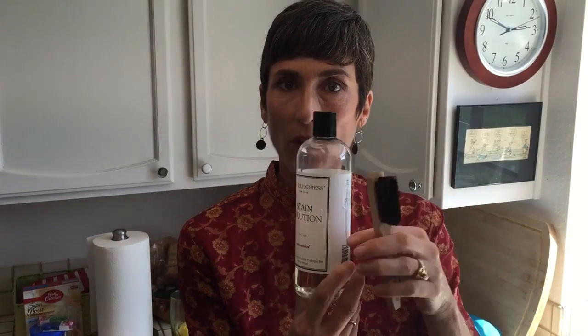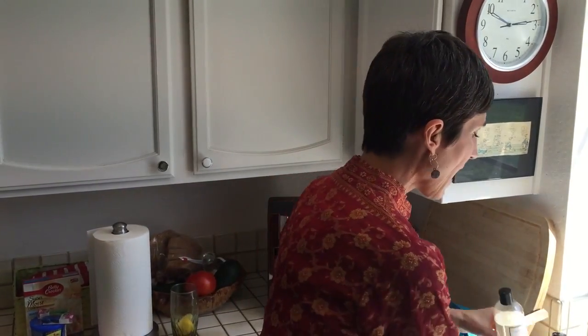So I'm going to walk you through how I'm going to try to get these stains out using my Laundress products. Here's what I'm going to use: the Laundress stain solution and their stain brush — I'll show you how we work that in. And then we're going to take their delicate wash and hand wash it, and I'll show you how I do that.